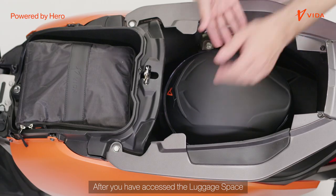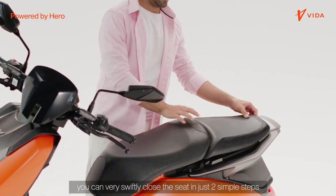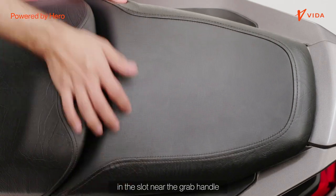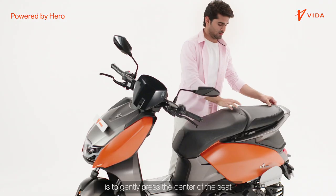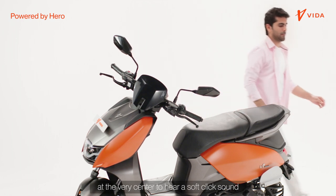After you have accessed the luggage space, you can very swiftly close the seat in just two simple steps. Step 1 is to place the tail of the seat properly in the slot near the grab handle. Step 2 is to gently press the center of the seat at the very center to hear a soft click sound.